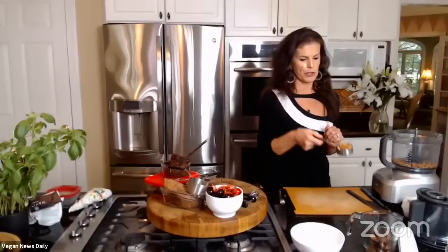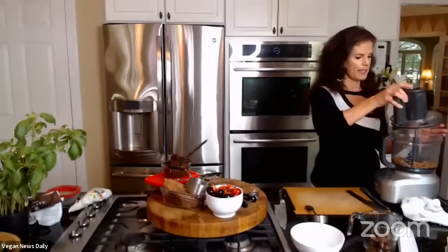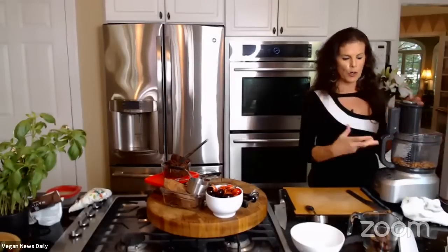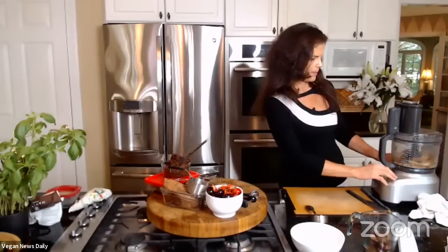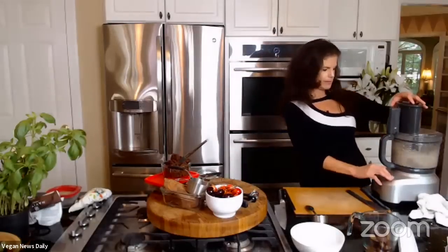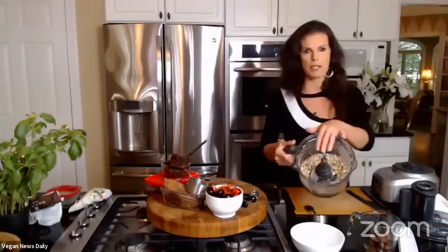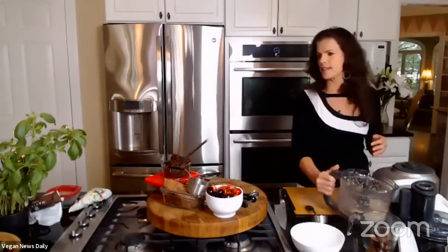The step Elspeth forgot for the truffles is almonds. She puts almonds into the food processor and pulses them — just about three pulses — so they become nice and crumbly without turning into almond butter. She sets the chopped almonds aside in a bowl to add back later.